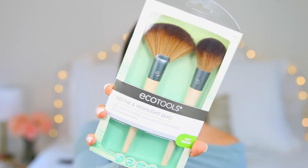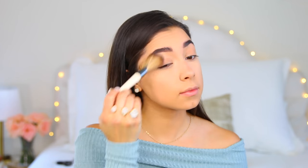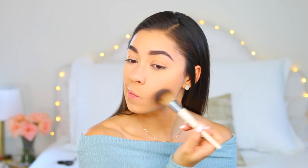I'm using the Benefit brow pencils — boom, brows are on just like that. Then I'm taking the define and highlight duo brushes for the next steps, using the fan brush to wipe off excess powder. To bronze, I'm taking the bronzer brush with the Benefit Hoola Light bronzer — this bronzer is new and it's amazing — and using the bronzing brush to contour and really warm up my face.